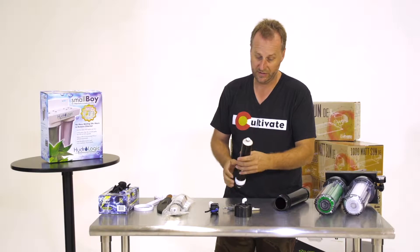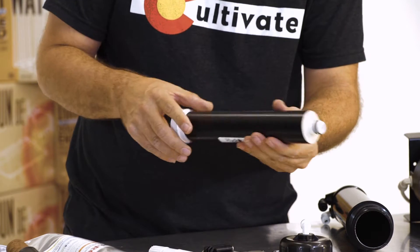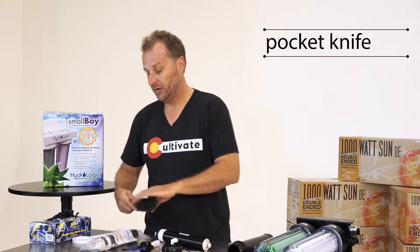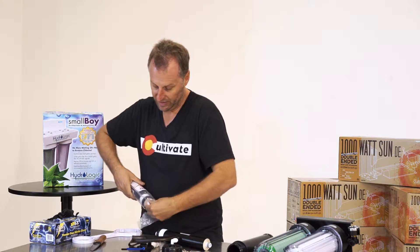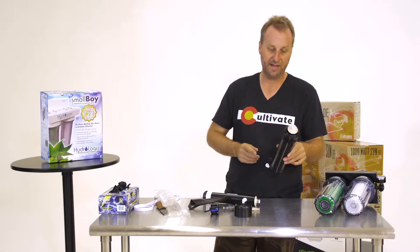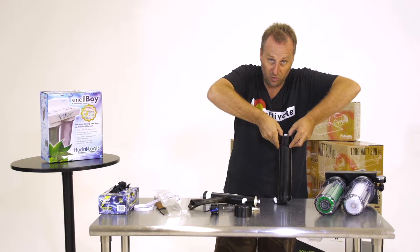Now the only thing that's holding this in is this pair of rubber O-rings in a slightly tapered fitting. It's just going to drop down into a female section at the very bottom of here. Now we're going to take our knife, open up our hermetically sealed package, take our new membrane filter, drop it right down. Now it's not going to fit all the way, so you want to push it all the way in.